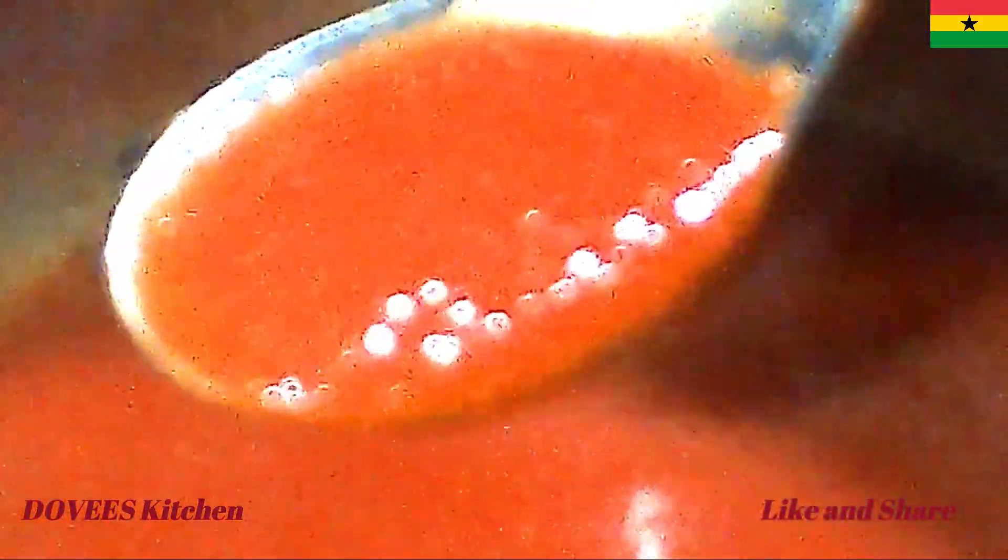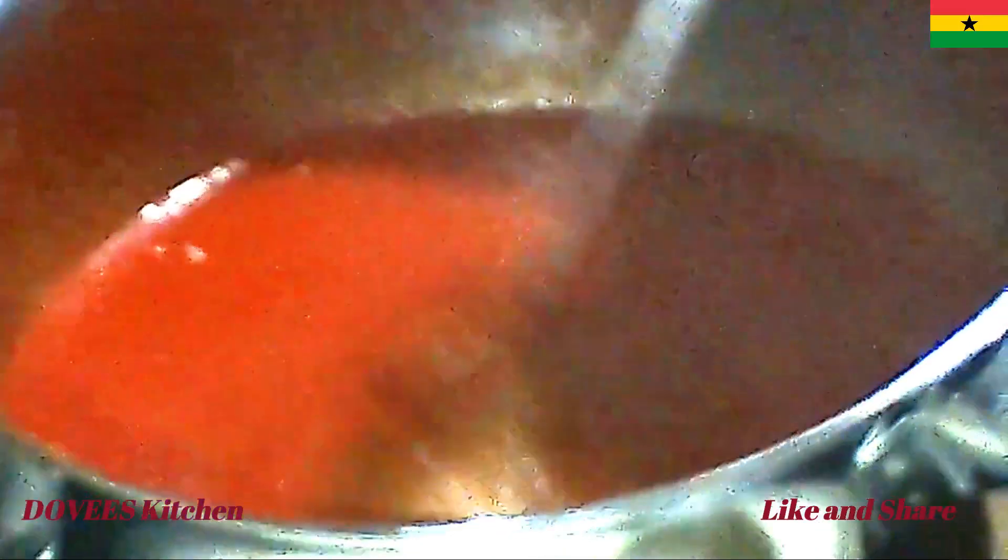I am now adding some water to half a tablespoon of cornstarch. Mix it and add it to the tomato puree and stir. This is the consistency I am going for. Because of the cornstarch, it will thicken up when it cools down.